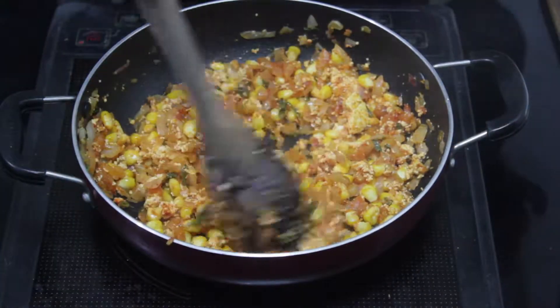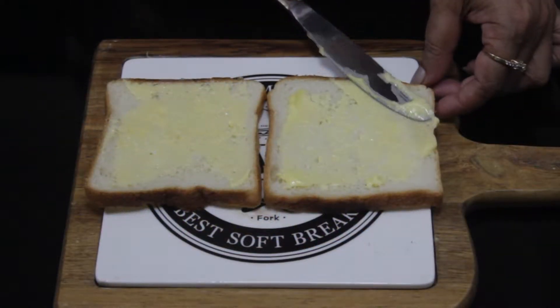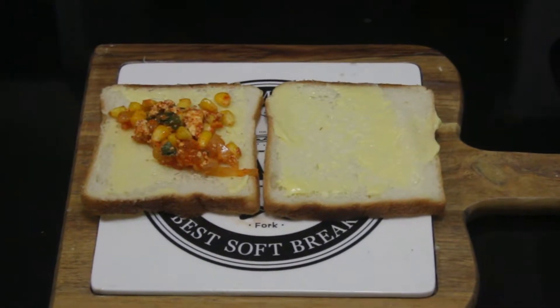The sandwich is ready to assemble. Now we will make the sandwich — we will open the bread and put the stuffing in it.